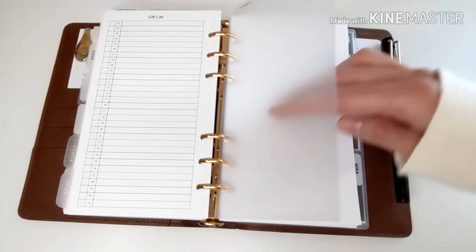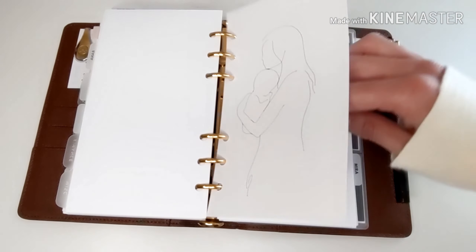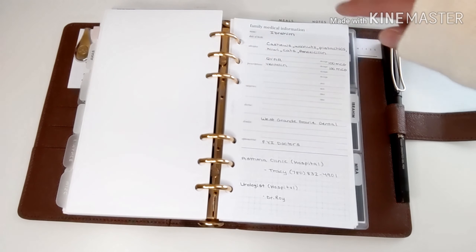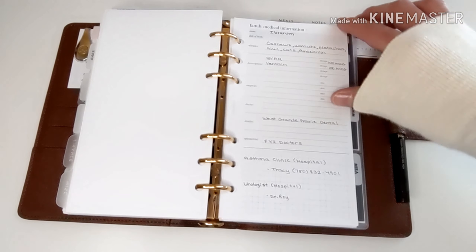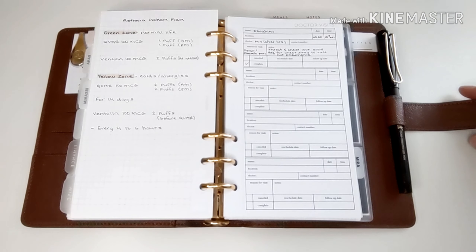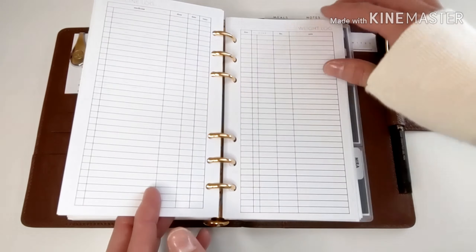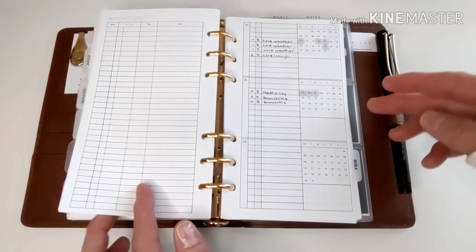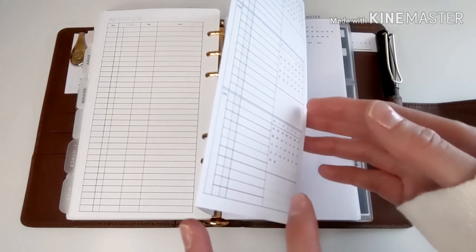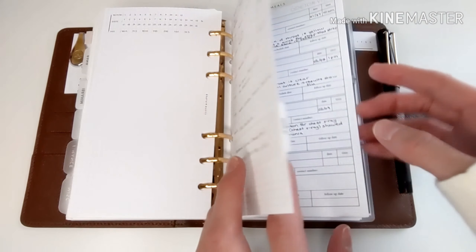Next, this home section is basically my kids' section. There's a customized dashboard from EO Edits, and I have the family medical information sheet with allergies, prescriptions, and doctors' names. I track my kids' asthma action plan, doctor visits, health log, medicine log, and weight log. I also use a fold-out from Peanuts Planner Co to track when my kids are sick and why they might have missed school. My daughter's section is set up the same way.